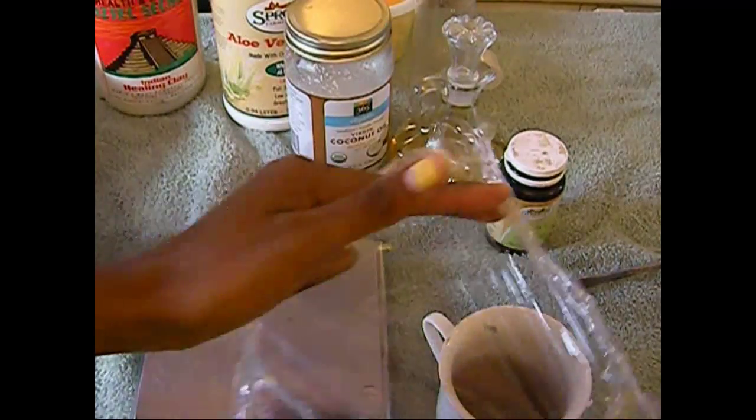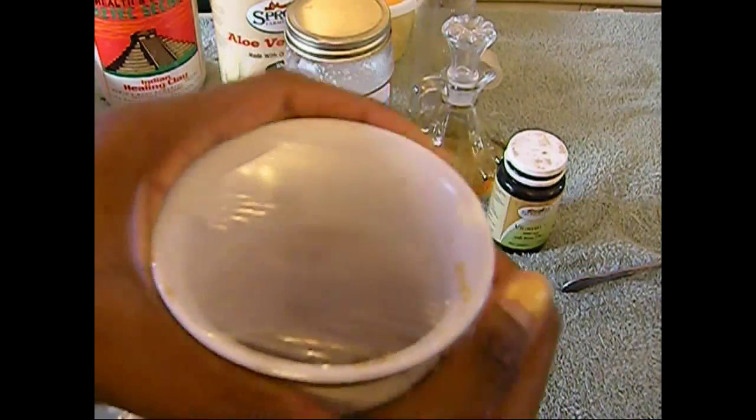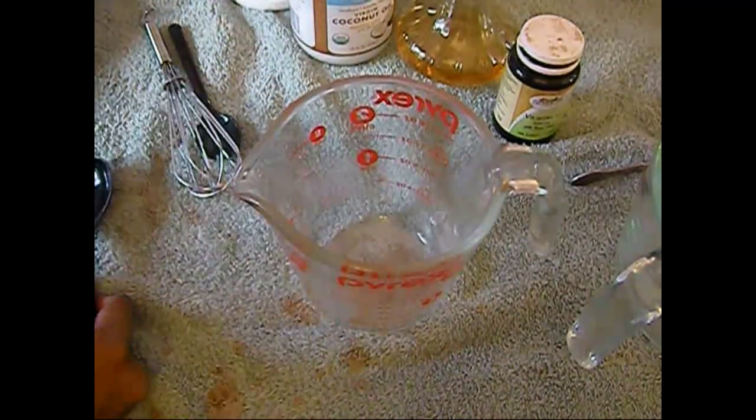The first thing you'll need to do is pour some hot water over your black soap, cover it with plastic wrap, and place it to the side. We'll get back to it later. Now we're going to need an empty container to measure out our oils.